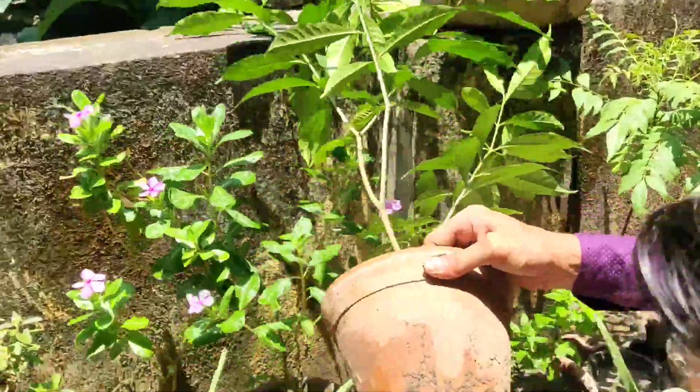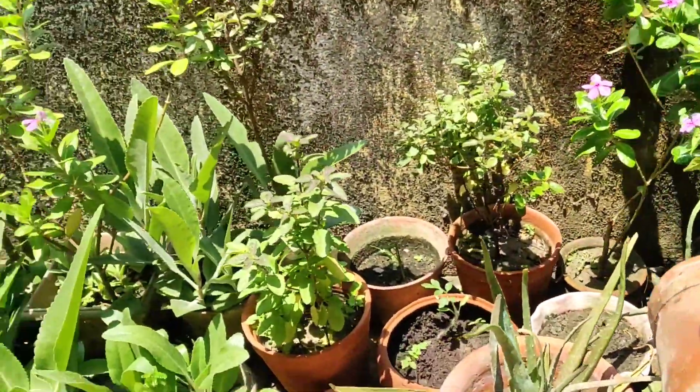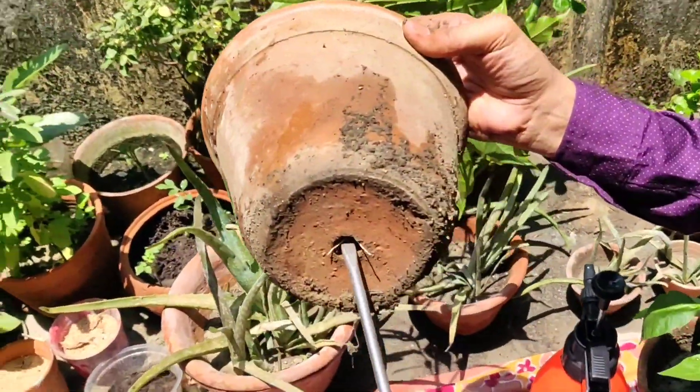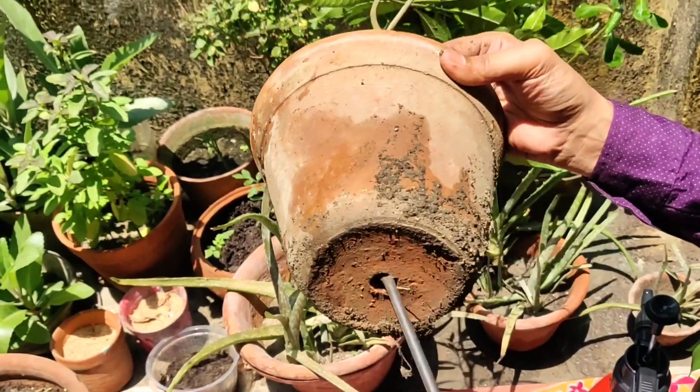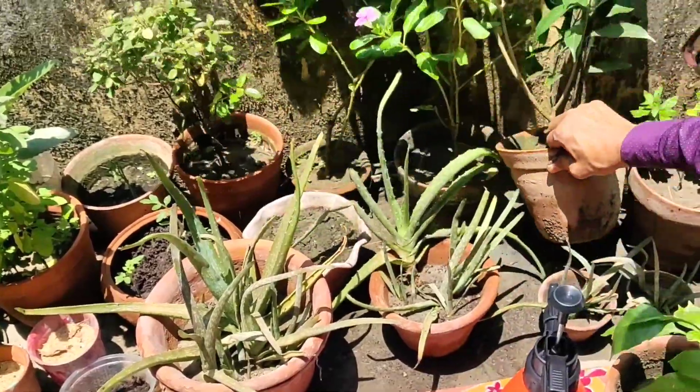I am taking another pot — you can see the roots are coming out and will clog the hole very soon. Take a screwdriver and clean the hole at the bottom, remove blockages and clean it properly so the drainage hole is totally clear.